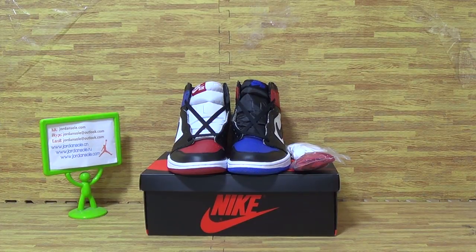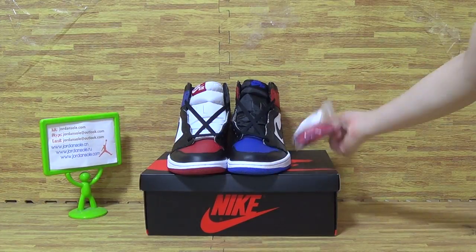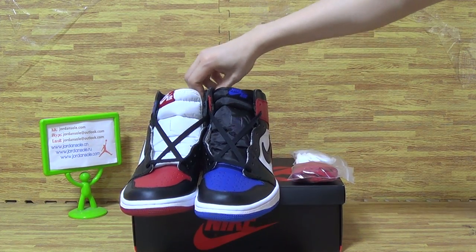Hi guys, welcome back to Jordan. So nice to see you again. Today is another pair of shoes I will show you guys. It is authentic like Jordan 1. This pair of shoes comes with a fresh colorway.